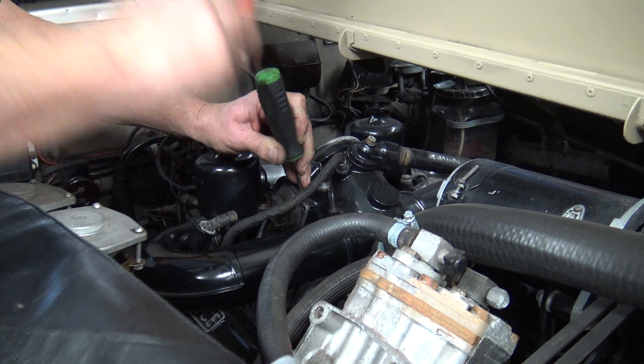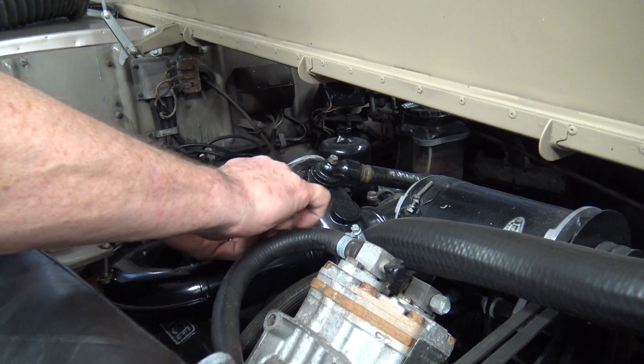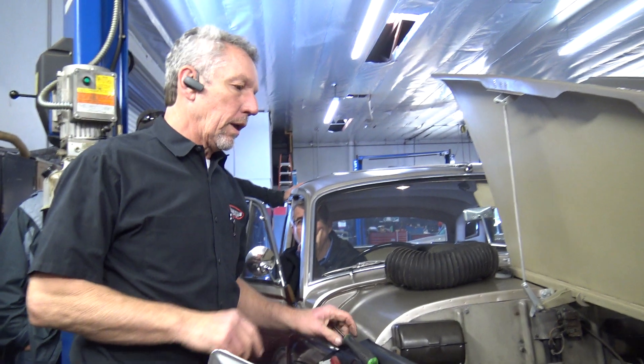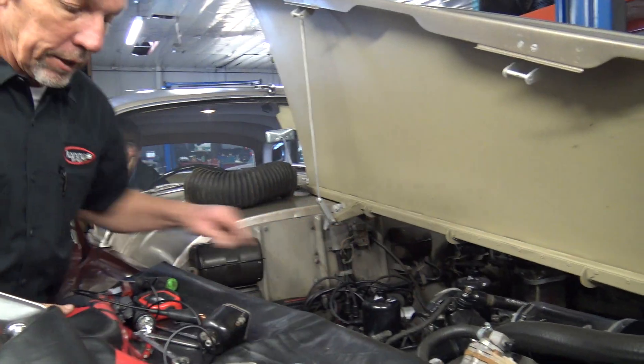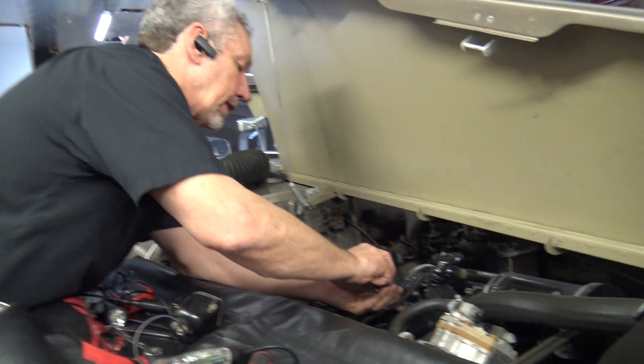Usually what causes the chokes to go bad is steam cleaning. That's typically the biggest problem because people will wash it down and what happens is water goes in there and creates corrosion. So let me get this thing out of here.